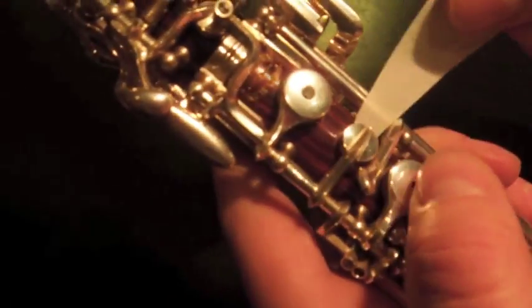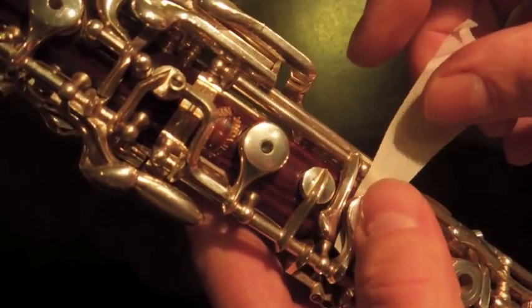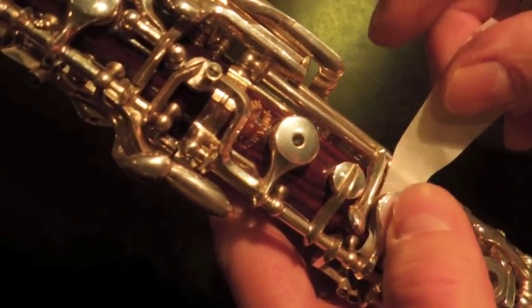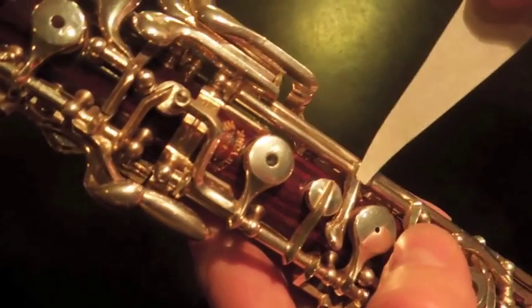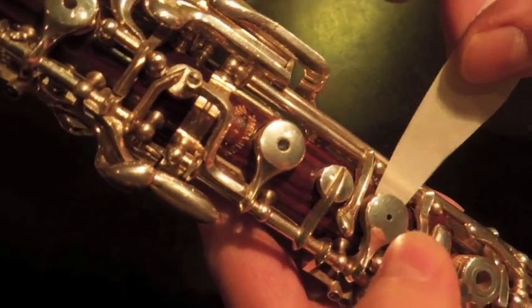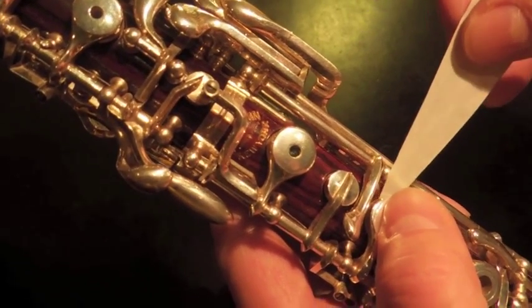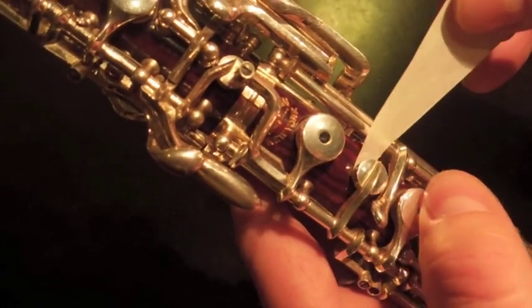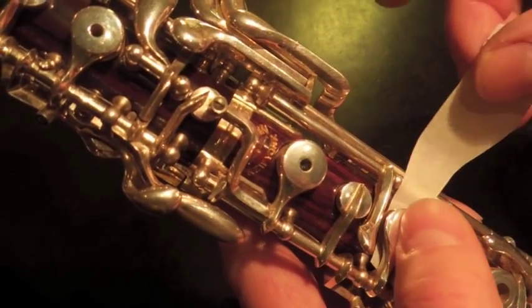And then we have these pads down here. This is also critical, this E pad — it's got to be very strong, and if it isn't, you have to make it that way. This is definitely lighter. This is strong. If this E is not strong, if it's not closing, you're going to have problems down here in the bottom register. It's just not going to be good.